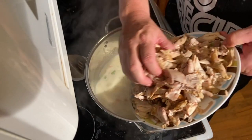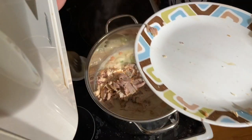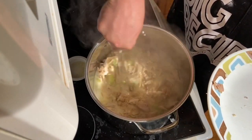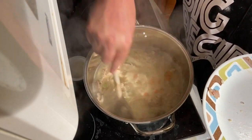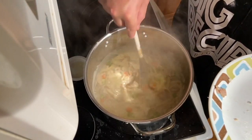Now that it's back up to boiling, we're going to add the chicken. It's funny to add the chicken at the end, but this way your chicken doesn't fall apart in the hot mess. You want to put it in right at the end, let it heat back up for about five more minutes, then put it in a bowl.